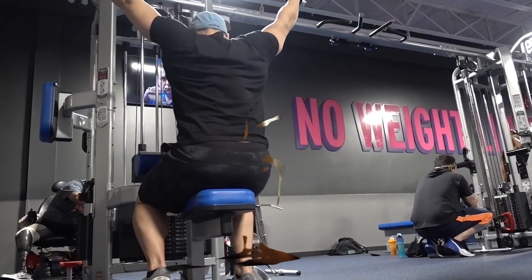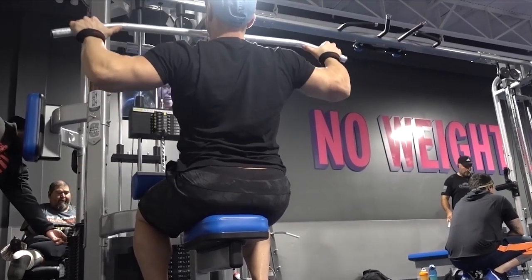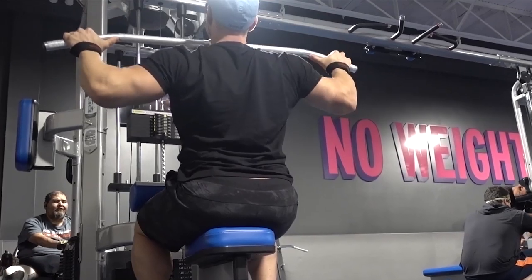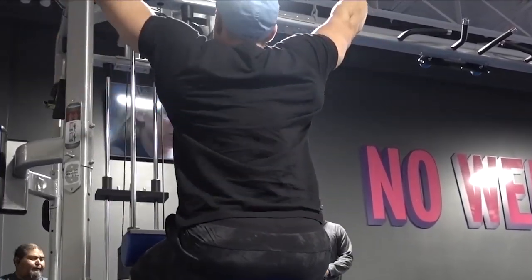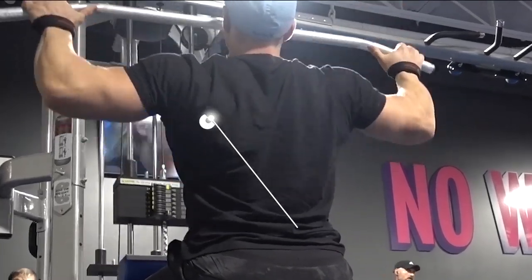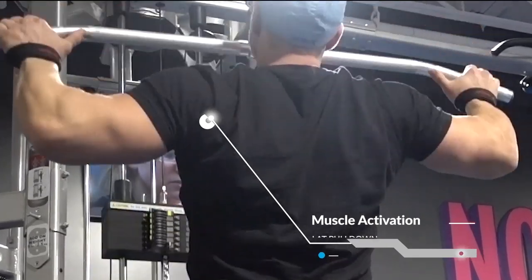Exercise number one is going to be lat pulldowns, and this is a priming movement. We're just doing two sets of 20 just to get the lats primed and the blood flowing, to ready the muscles for the heavier lift. So not going heavy here at all — just focusing on blood flow and muscle activation.